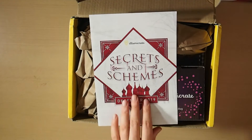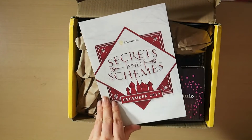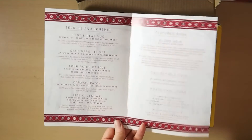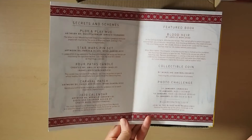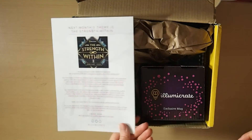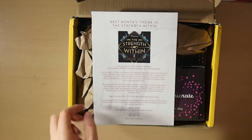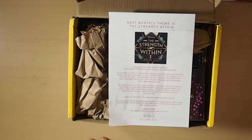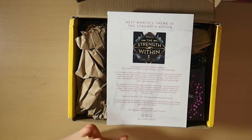This month's theme is Secrets and Schemes. This is the December 2019 box. Obviously we've got our spoiler card here, which you probably can't see that properly — it's quite bright with the lighting. We've got some bad bushfires around in Australia at the moment. So I really wish I could keep going with this; it's just for health reasons. I won't be getting January's theme, but I'll read it out anyway.